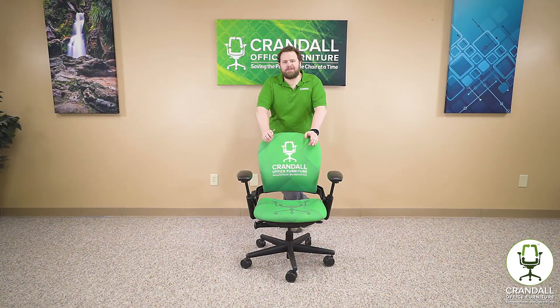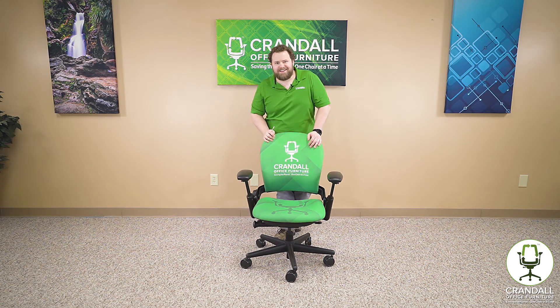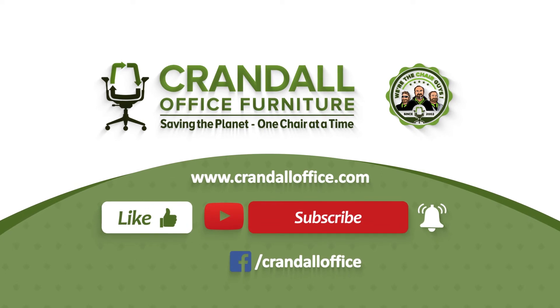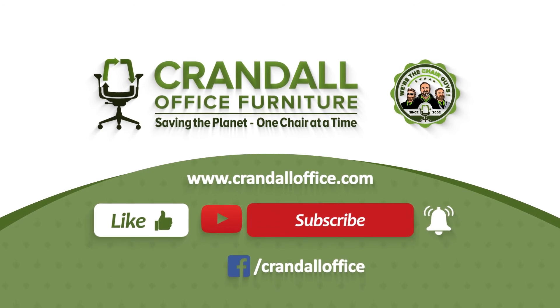We really appreciate you watching and hope you found this video helpful. If you did, click the like button below and click subscribe to be notified when we have new content available. If you have any questions, don't hesitate to reach out to us at CrandallOffice.com or on our Facebook page.